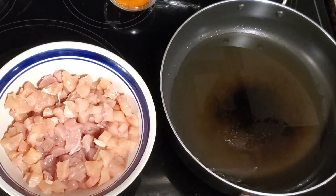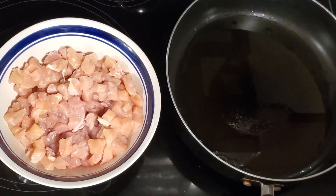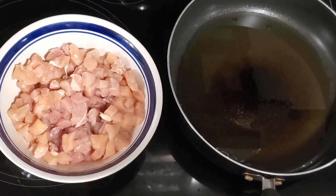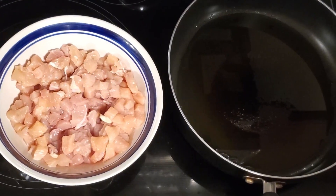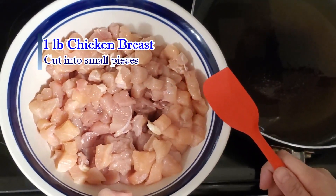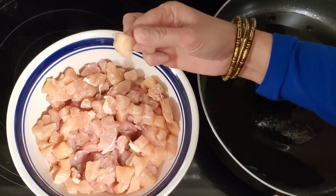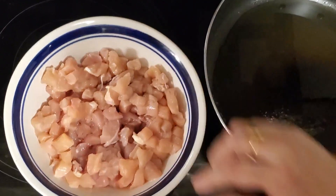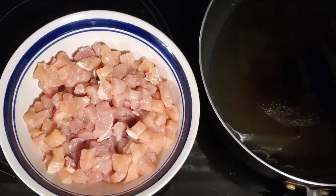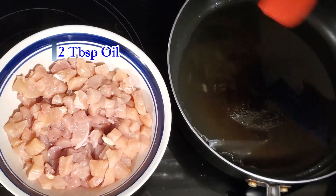Now we'll put the stove on. We've added the oil first. 2 tablespoons of curry.